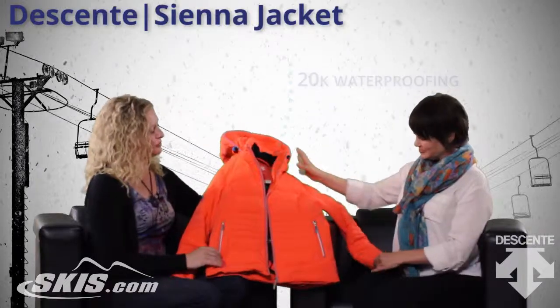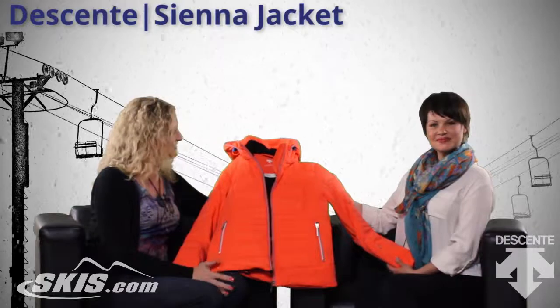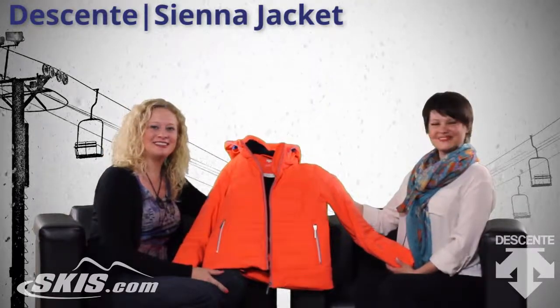So amazing jacket — really sporty, technical, love it. This is the Sienna jacket and Koti, thank you so much for coming in and talking to us. And this is Slope Style.